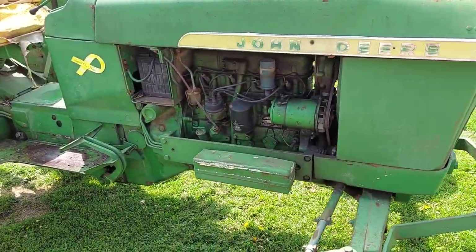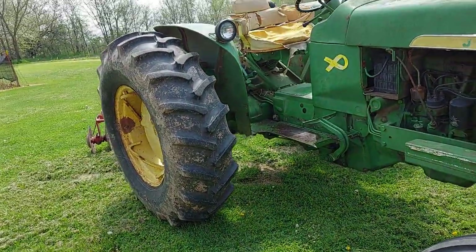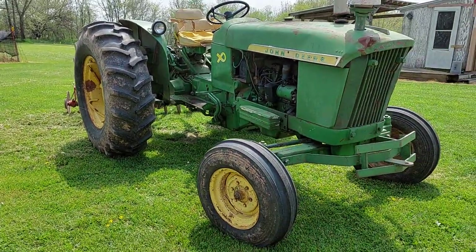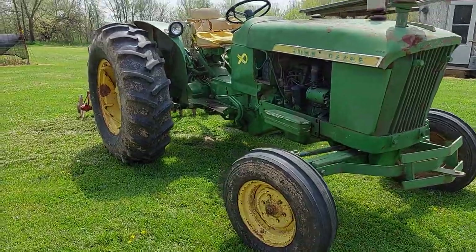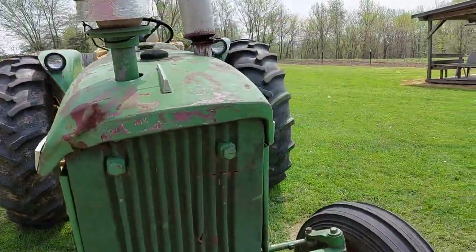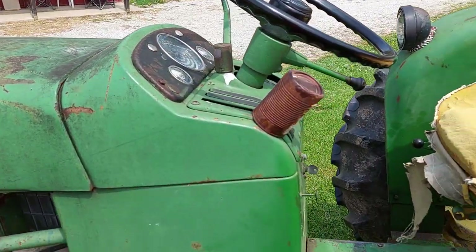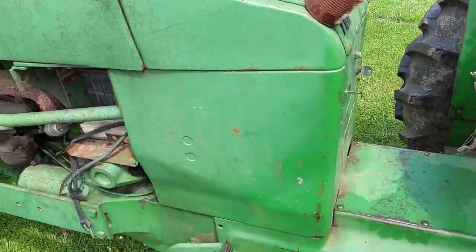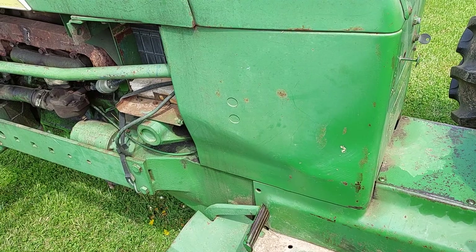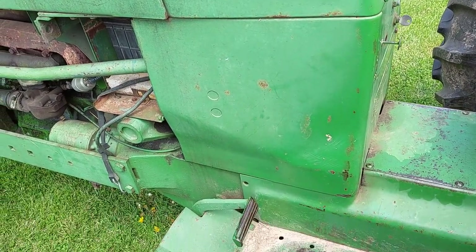I took it out on a steep bank and it wasn't just one set of gears. I know that's a big thing for these 2010s, 3010s, 4010s — the synchro transmission. Certain gears just eventually go out. Most people just learn not to use them. But this was happening in all my higher gears. It was doing just fine in first, second, and third. But if it was slipping in fourth, fifth, sixth, seventh, and eighth, obviously we have some clutch issues going on. I didn't want to ruin the flywheel.